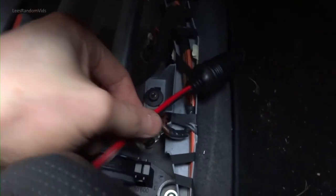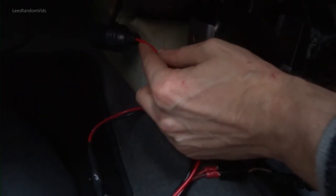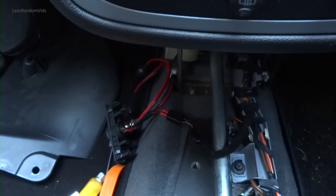I put extra wire on it — I was going to have that under there but I think I'm going to push it over there. If for some reason I need to unplug it, I can unplug it fast and it'll still be hidden. Right, put it back together.